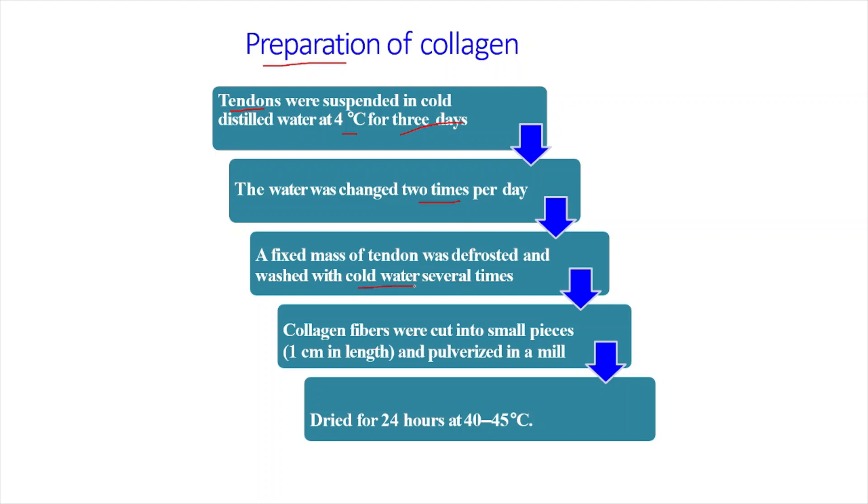After water changing, a fixed mass of tendon was defrosted and washed with cold water several times. When you defrost or decellularize the tendon, the collagen pieces tend to come out. The collagen fibers were then cut into small pieces of 1 centimeter in length, pulverized in a mill, and dried for 24 hours at 40 to 45 degrees Celsius. Now we have prepared our collagen sample for further extraction.